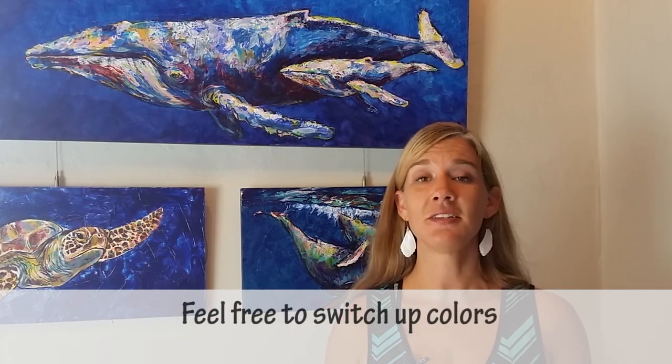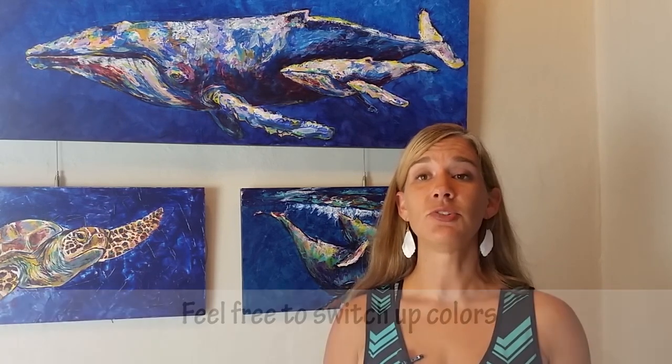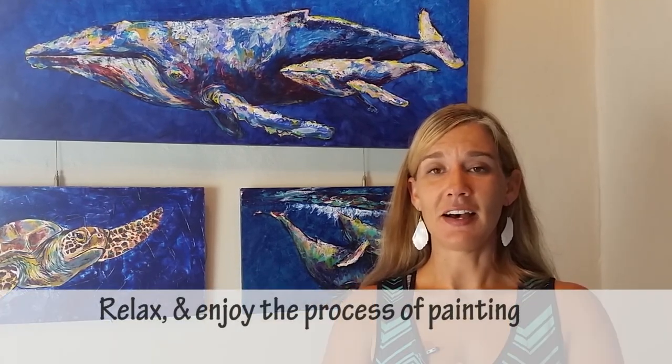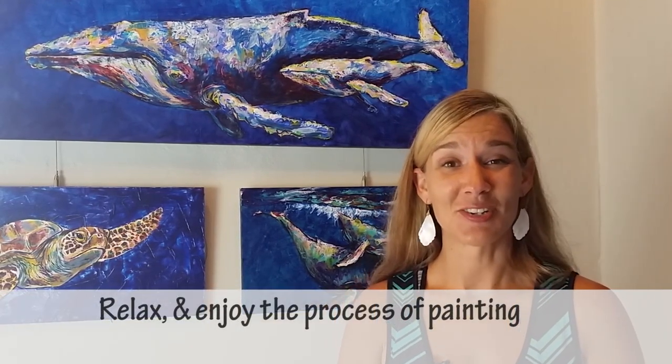With this painting — and any painting on my channel — I encourage you to swap out colors and change things as you see fit. You have full permission to deviate from my instruction; that's actually the reason and the point of art. So feel free to go off the beaten path and just have fun. I think that takes care of the logistics — let's go ahead and get started.